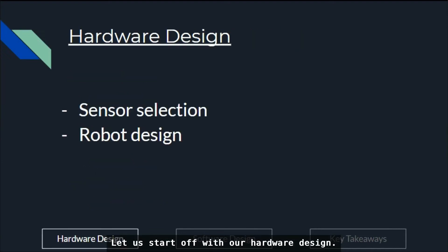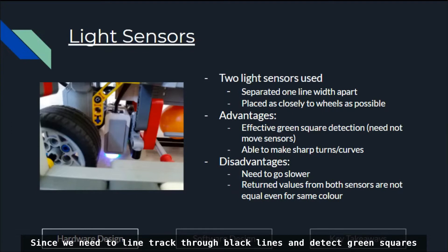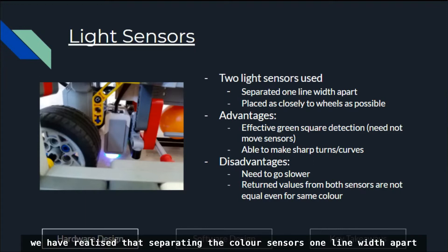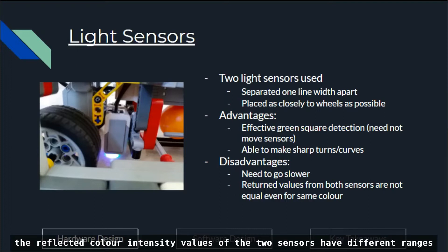Let us start off with our hardware design. We chose to use LEGO EV3 for this competition. Since we need to line track through black lines and detect green squares on the side of the black lines to decide on turning, two color sensors were used. Based on intuition and testing, we realized that separating the color sensors one line width apart can detect green squares without needing to move the sensors around. Having the sensors close to the wheels also allows our robot to track through sharp curves and turns. However, this causes two problems: our robot needs to go slower, and the reflected color intensity values of the two sensors have different ranges.